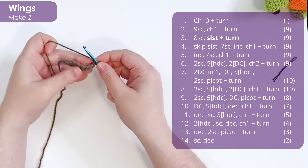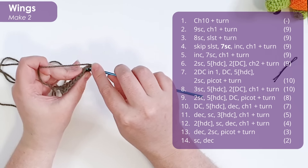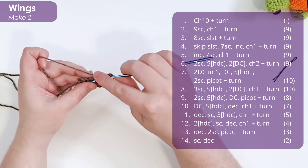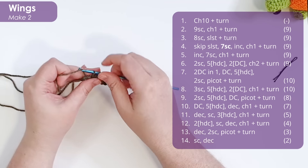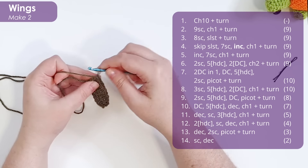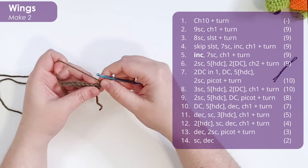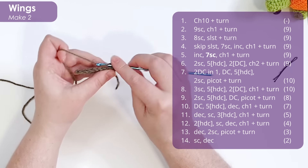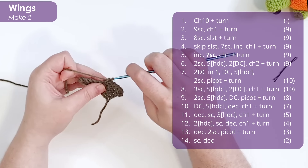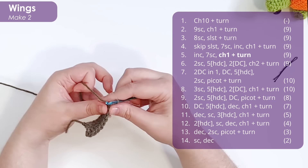That slip stitch is acting like our turning chain. When we start the next row, skip the slip stitch and work seven single crochet back up the row. Then in our last stitch, work an increase. Chain one and turn. In row five, start with an increase and then work seven single crochet down the row. Chain one and turn.